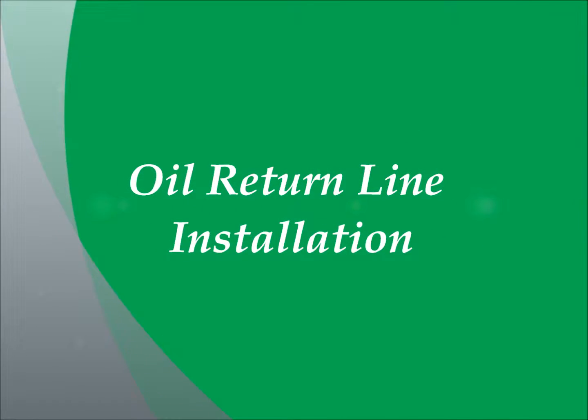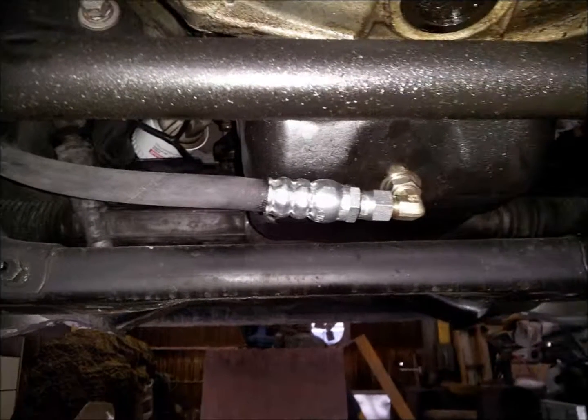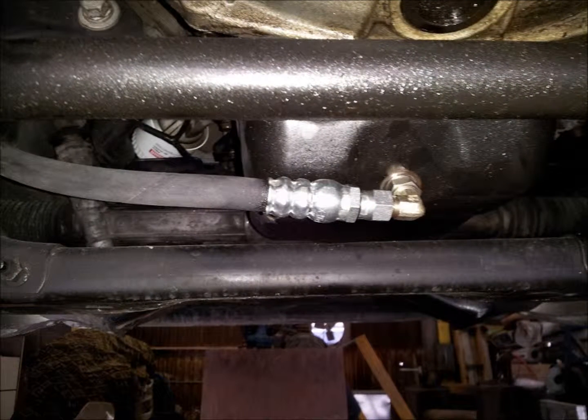Next, we're going to attach the engine oil return line at the oil pan. Remove the drain plug and drain the engine oil. Once the oil is drained, install the engine oil pan adapter fitting onto the port previously occupied by the drain plug. This is an O-ring boss fitting and does not require thread sealant. Next, attach the swivel end of the engine oil return line to the adapter fitting just installed and secure the routing of the engine oil return line with the tie wraps provided.